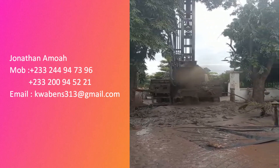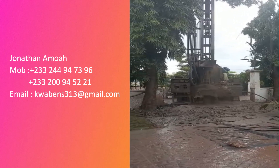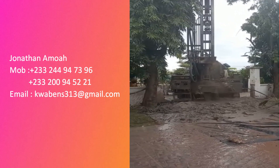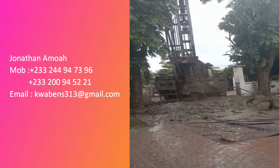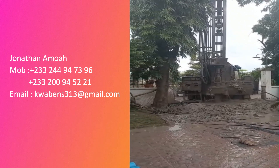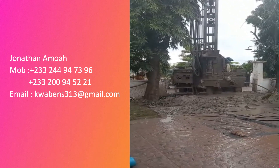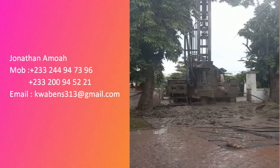I'm very particular about whoever I place on the channel — someone that can give you quality work. And even the after-service: most people don't do after-service. They're only interested in getting you to pay the money, do the job, and then they're gone. If you call them, they don't come back anymore.